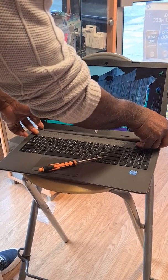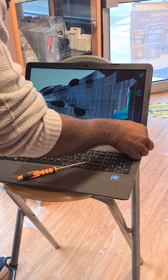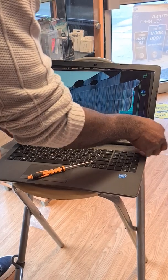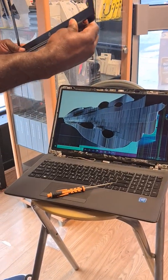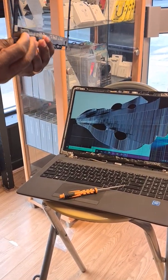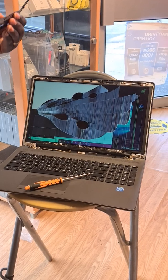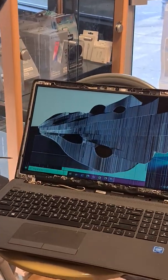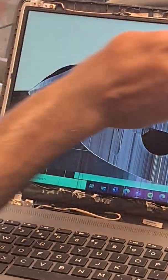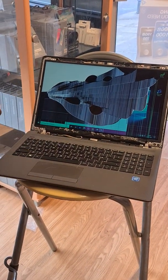There we go, it's coming out. And out it comes — so that is done. There we go, this is the bezel come off. I'll put that one here and straight away go into removing the screws. We've got four screws to be removed: one, two, three, and four. The rest just leave intact as it is.